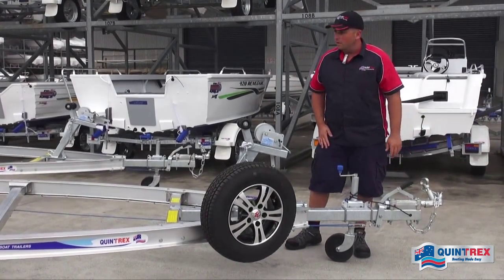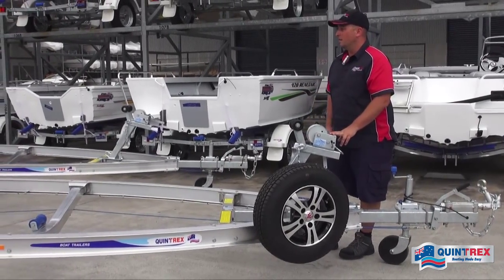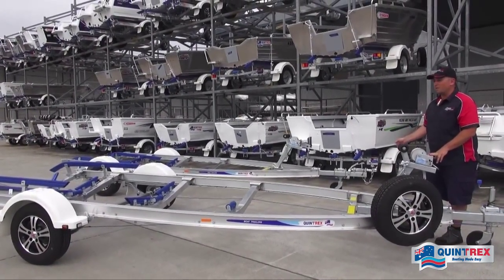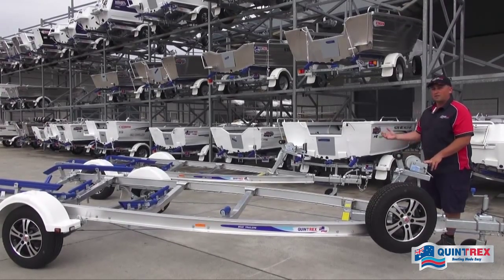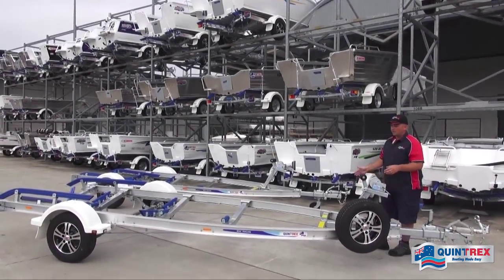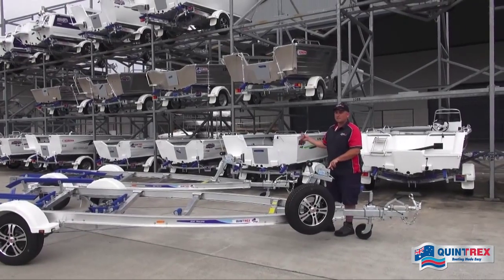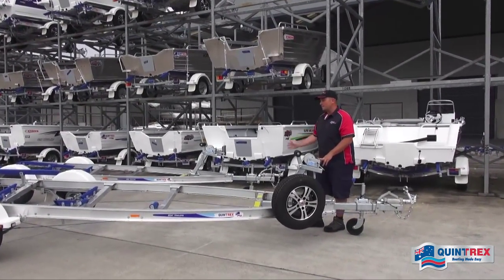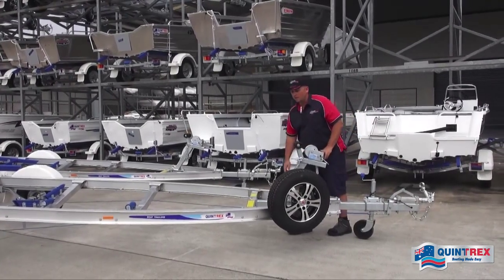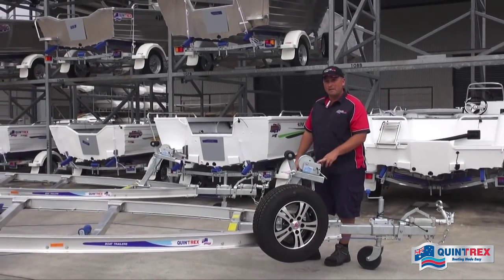The differences between the 1100 and the 1298: the 1298 is slightly longer, holds boats from 4.9 to 5.3 meters, and has a higher ATM of 1,298 kilos to carry that heavier load. The 1100 suits boats from 4.5 to 4.9 meters. If you're looking for a premium trailer for your Quintrex boat — new or old — you really can't go past these alloy series trailers. For more info, jump on our website or check out your local dealer. Thanks for watching!